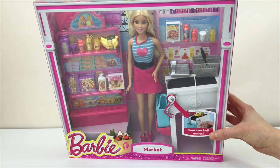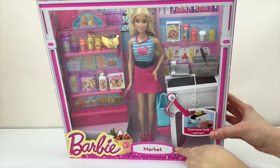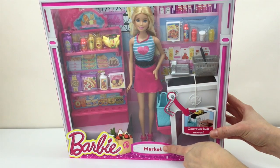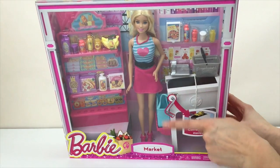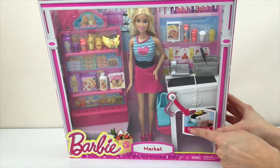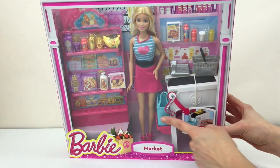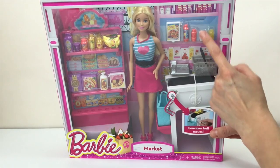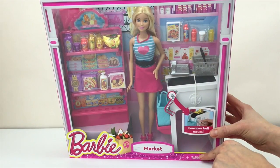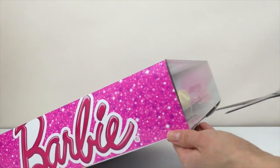Hello my dear friends and welcome to Toy Room. Today we are going to look at the Barbie market set. This is a very beautiful set with Barbie and it has lots of cute features such as a conveyor belt that is really working and all these accessories. Let's open the box and see what's inside.